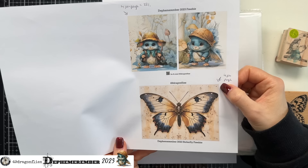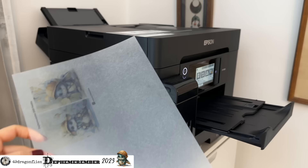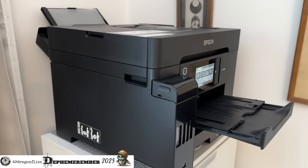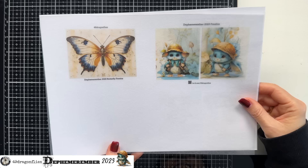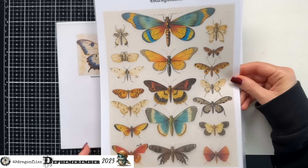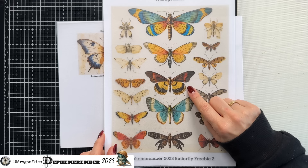Now I'll show you how I do it when printing on the actual shrink sheets. The first print comes out at 25% — four to a page — then I put it back in and print the butterflies again at four images per sheet but also scaled down to 85%. Something to keep in mind: your images will get darker once they shrink, so if you use fairly dark images the colors may not show as well.